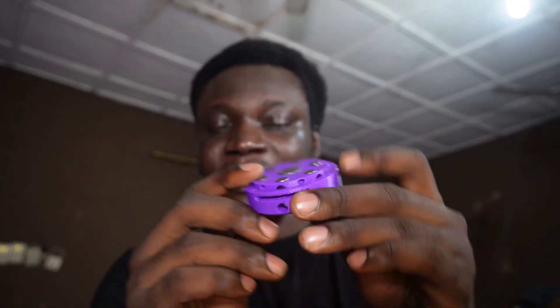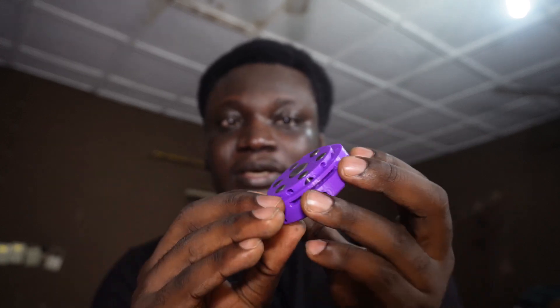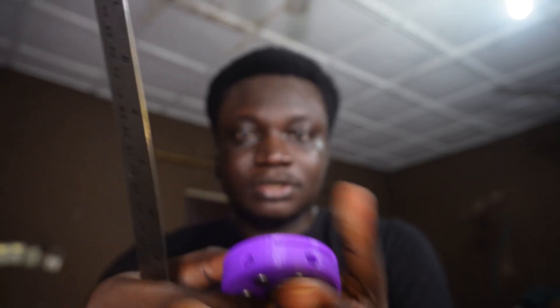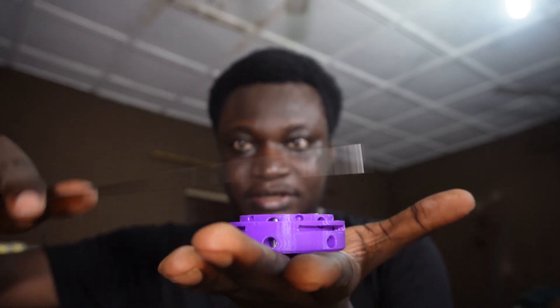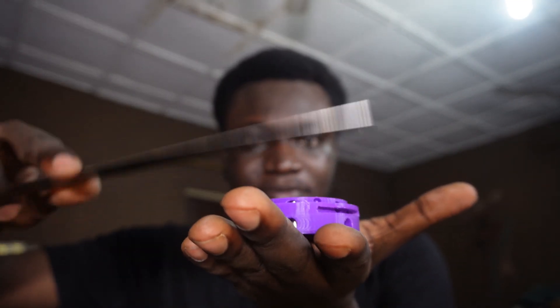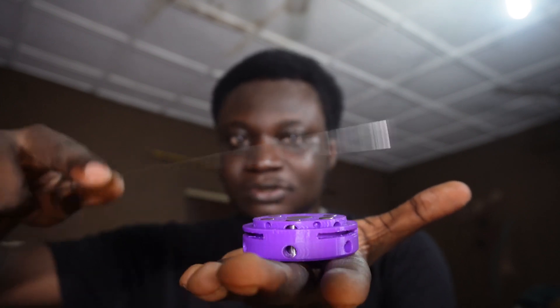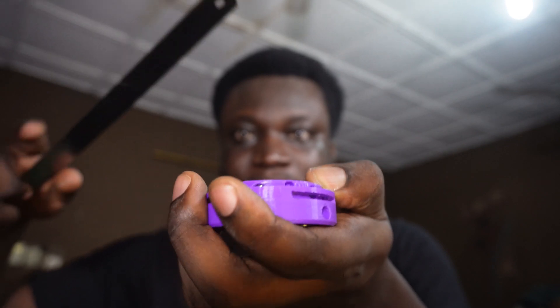The good news is this does work, and I can turn off and turn on the magnetic field. In this position — nothing. The magnet switch is not magnetic at all. So at 60 degrees, let me just hold it like this — you can see.